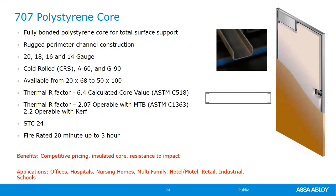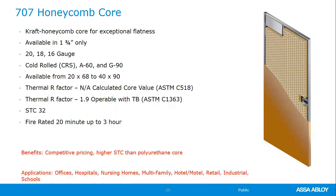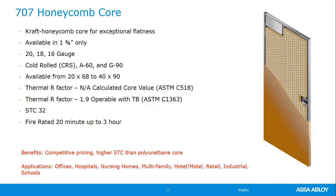The polystyrene core's main benefit is that it is insulated, suitable for exterior applications. The 707 honeycomb core door is available in 1¾-inch only, not in 14-gauge, with a maximum size of 4'0" x 9'0". Right off the shelf, the honeycomb core is STC 32, fire-rated up to three-hour, competitively priced, and offers higher STC than urethane.